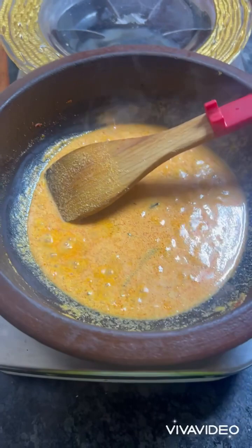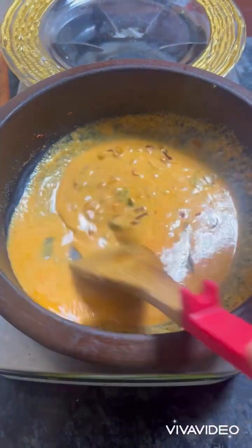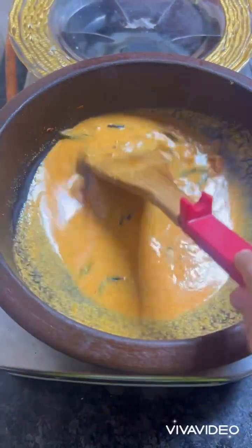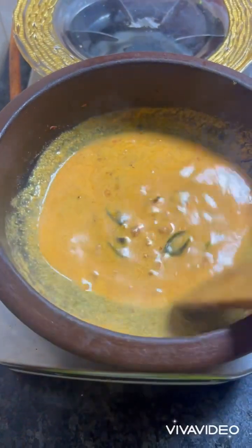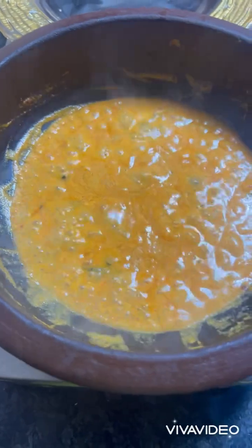Now we need to check if our curry is cooked. We need to add some kokam to get a sour taste — or you can use any other souring agent like vinegar. Now you can see our curry is starting to boil, so now add the fish.